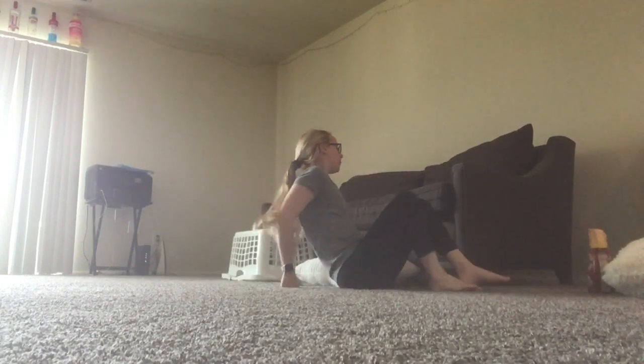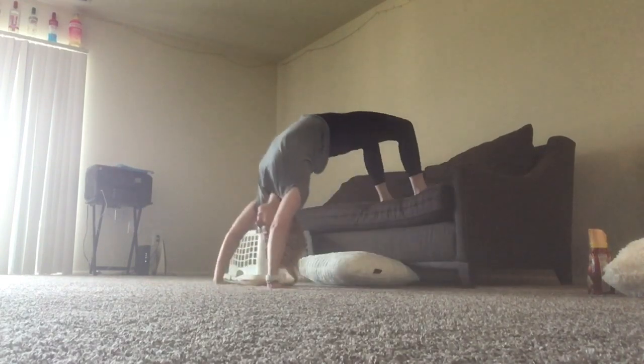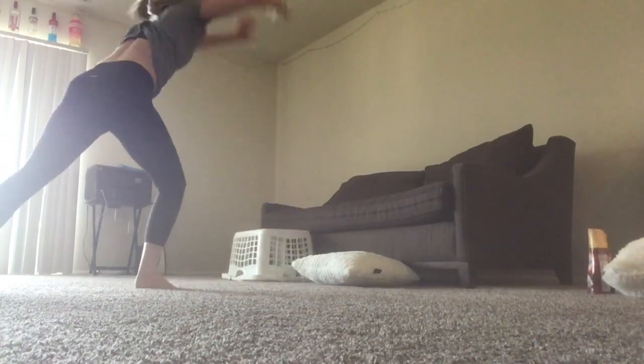And then when you feel like you have enough power, you're going to push up, kick with your good foot — mine's my right foot — kick as hard as you can and push all the way over.